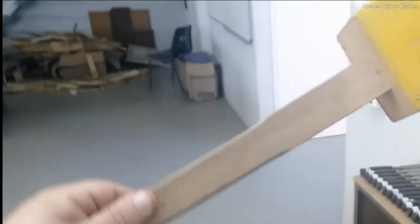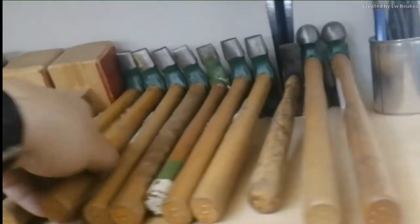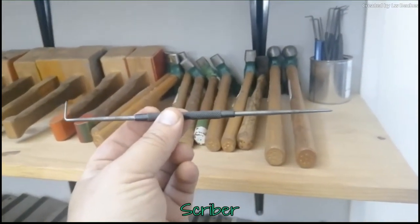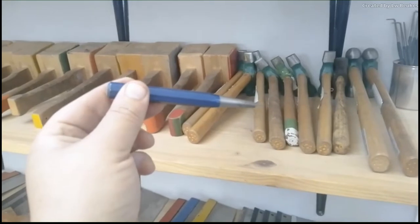Then we have your wooden mallet. This is to drive chisels. Then we have your ball-peen hammer. This is used to drive in nails and make holes.